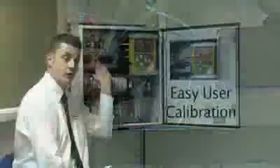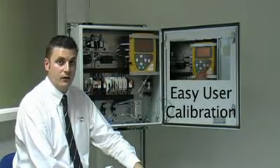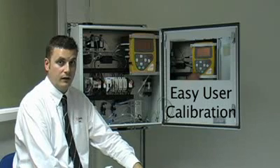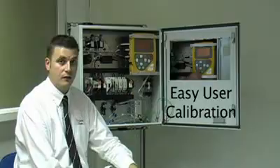Users can also easily replace the hydrogen sulfide electrochemical cell, as well as the gas conditioning unit and gas conditioning filters, allowing for very easy maintenance and serviceability of the system. User field calibration of both the main gas analyzer and the hydrogen sulfide sensor is very easy, and can be performed using a calibration wizard found via the main menus on the analyzer screen.